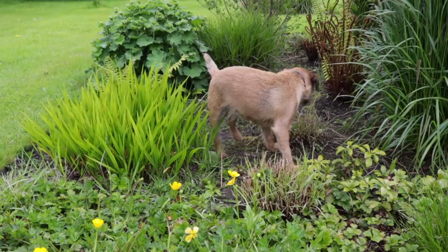Hi and welcome back to Garden Ninja for the May tour. Now spring is here, the garden is bursting into life and there's absolutely loads to show you, along with a bit of news. So come on, let's get cracking!